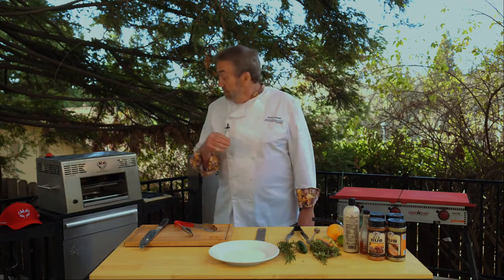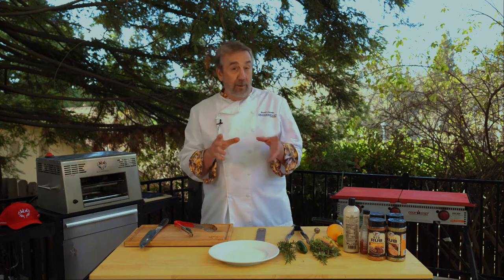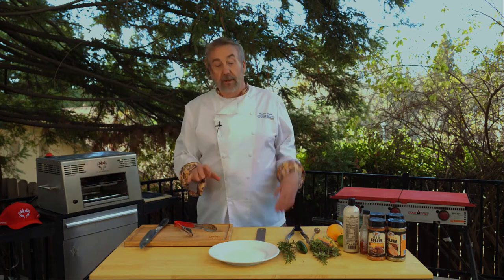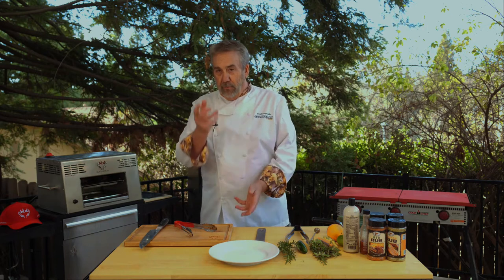I think we're just looking at maybe another two to three minutes. I can also smell the rosemary, and I'm wondering what would happen if I put the rosemary right next to the meat — if the rosemary will smoke and add a little bit more flavor to the meat. Maybe I'll try it with some duck.